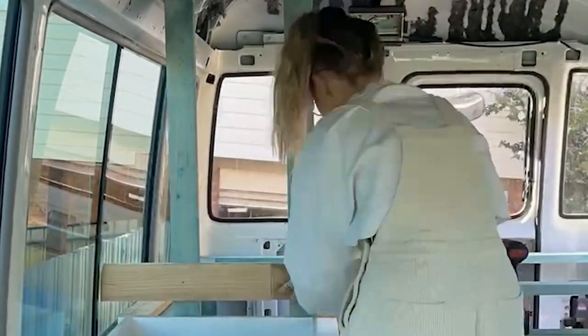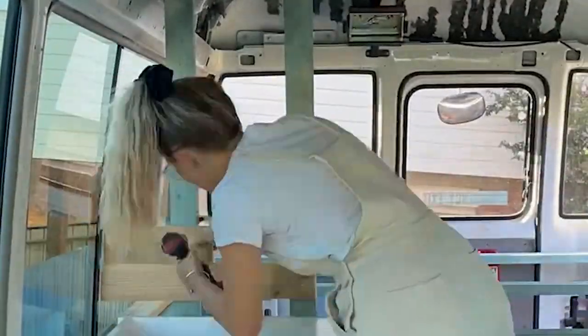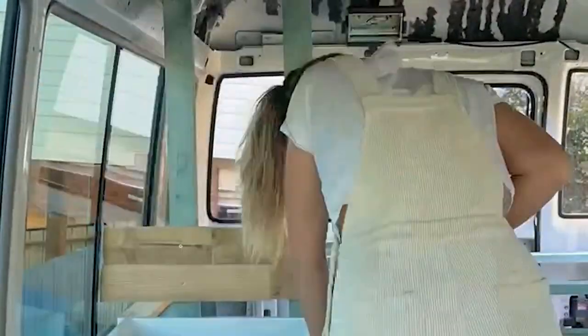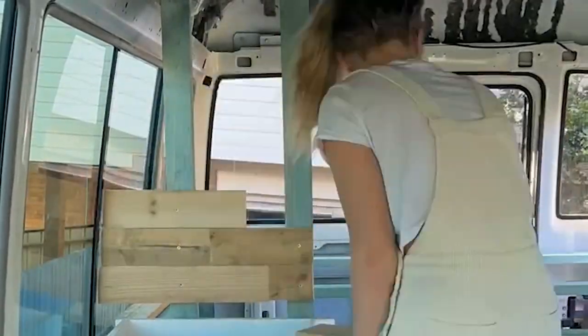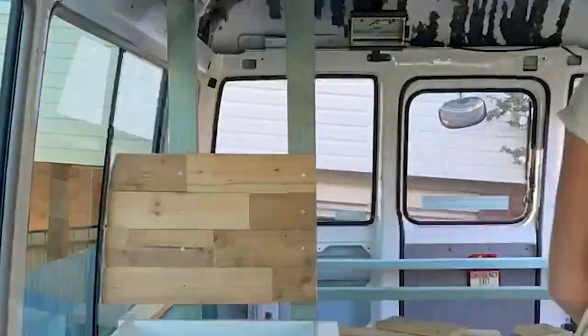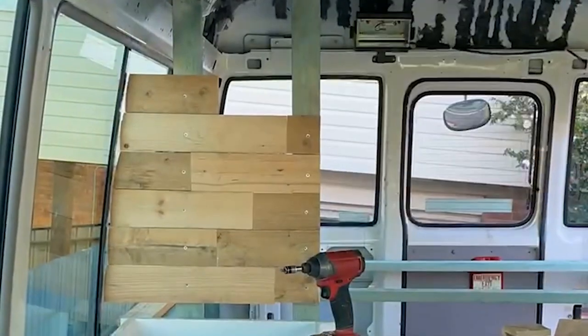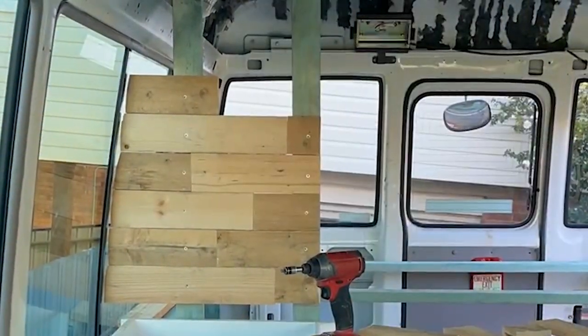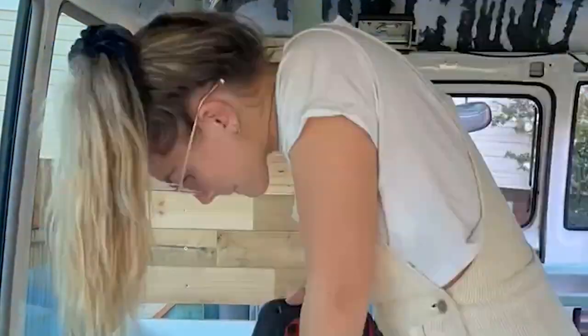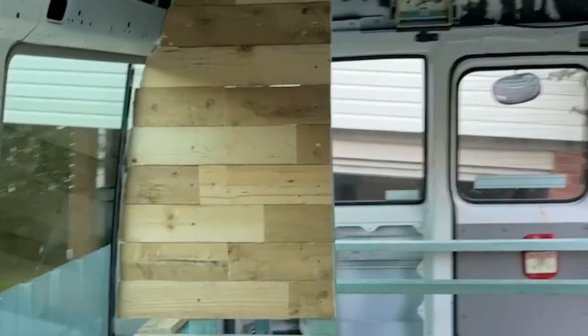The next step was putting our bedside wall up. We used the same treated structural pine from Bunnings that we used for our bed frame and built a straight wall between the kitchen area and the bed. This wall will be used for our switch panels — on the bedside we'll have light switches, and on the other side a power point, another switch panel, and a USB port. We wanted this wall to look a bit DIY and rustic, so we used pallet wood that we picked up for free.